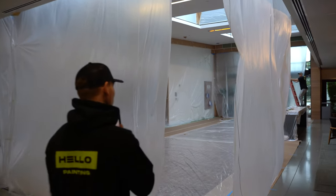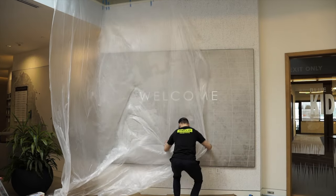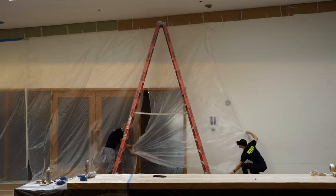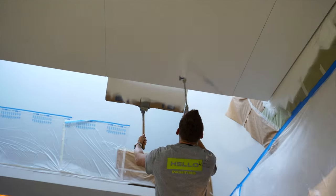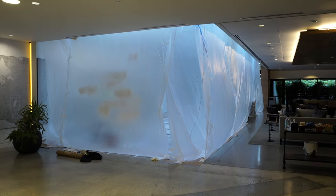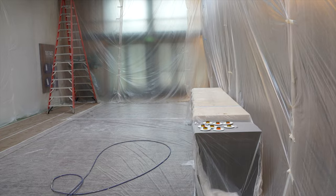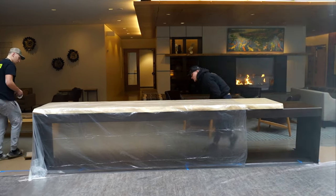We also make sure that we protect very well from any drips or overspray. We are masking all the walls so that we can spray this acoustic ceiling at this church. We are boxing in all of this area to protect from any overspray on their furniture, carpet, or anything that we are not painting.